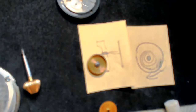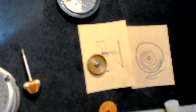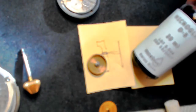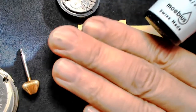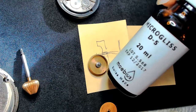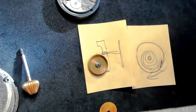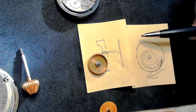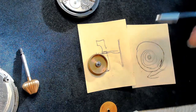I already covered the Microglis D5 for keyless mechanisms earlier. I showed you how I dab it onto the jewels. One last thing: you don't need to put any oil around the arbor here at all. When I put the cap back on and the barrel sticks through the plate, I showed you how you just put a little bit of the red oil — HP 1300 — on there to reduce friction.